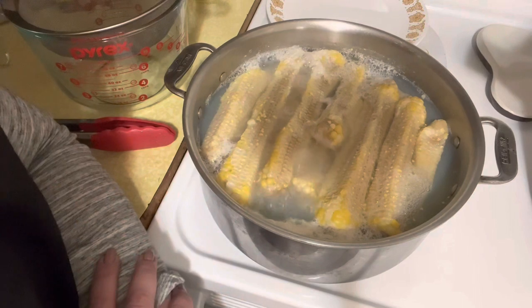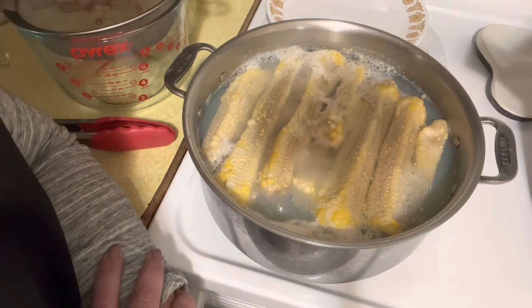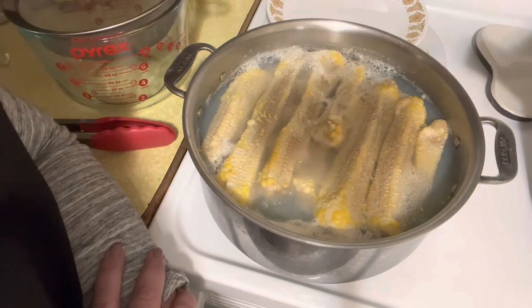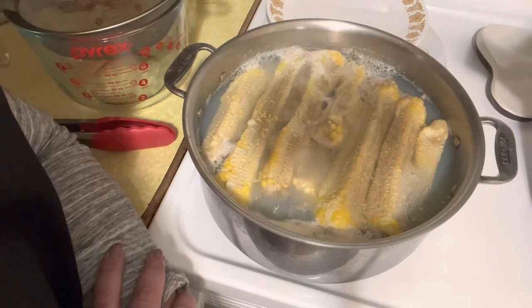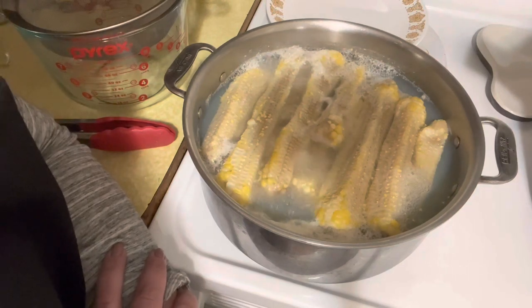Here's 12 cobs that I had frozen from last October when I processed a bunch of corn. You're going to want to put them at a boil for 15 to 20 minutes. Some recipes say 10 minutes, but I want full flavor, so I'm going to go ahead and do 20.